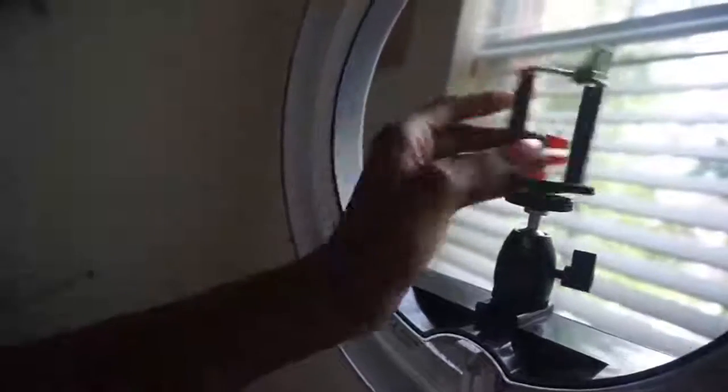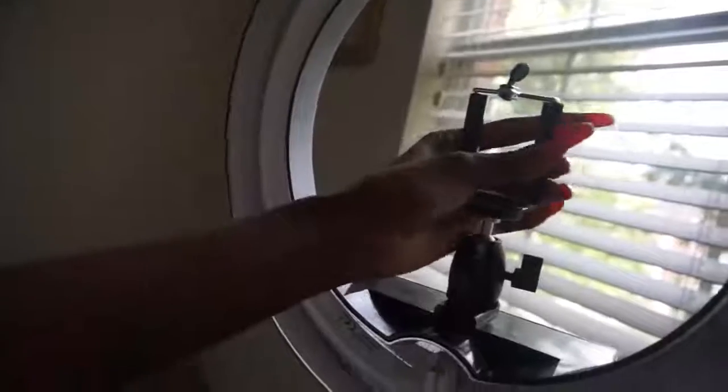Just put it on here — it's that easy. Sometimes it'll be crooked so you just go with where it goes. I like it to be tight. Alright, so the next thing that you do is take your phone.